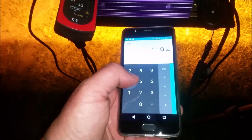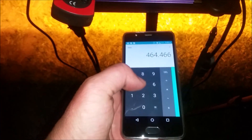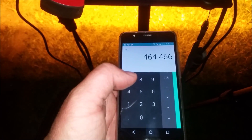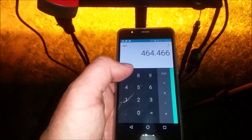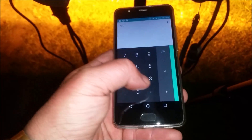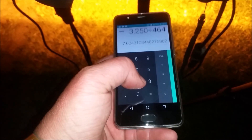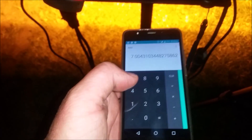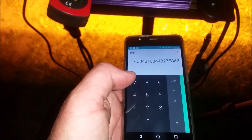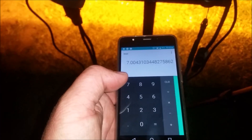119.4 volts times 3.89 amps equals — the light actually pulls 464 watts. So, 3,250 divided by 464 equals an efficiency of 7 lux per watt. That's 7 lux per watt. That is not that good by LED standards; however, there is something to be said about the intensity of this light — it is incredible.